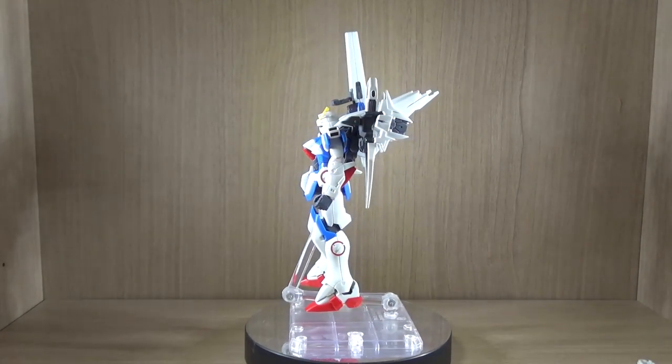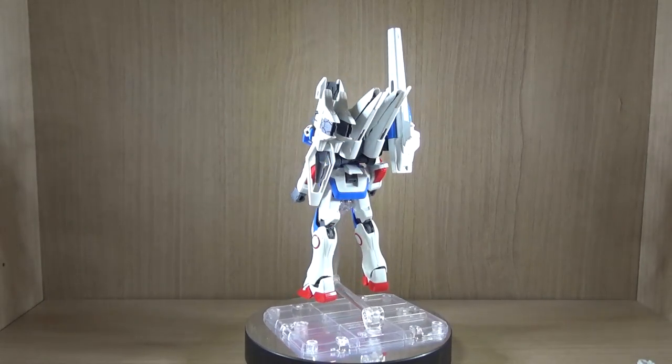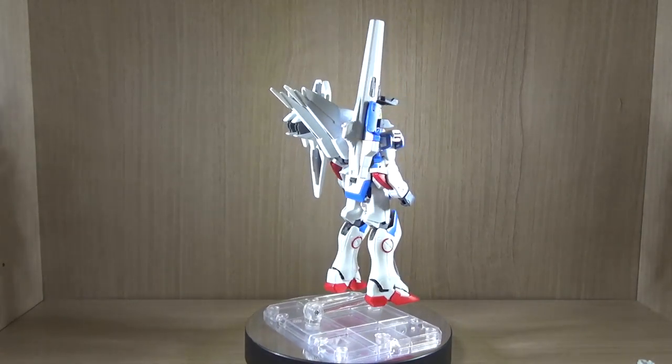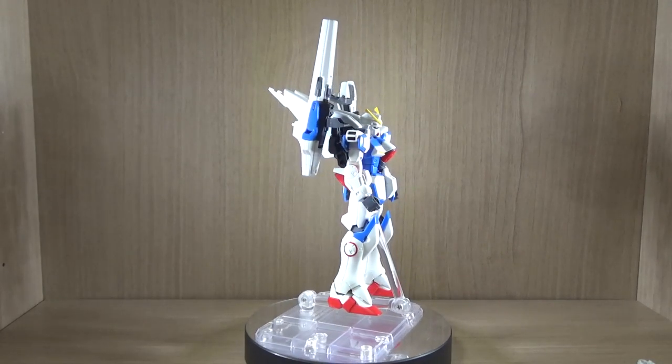I would like to mention that I also do not own the original retail version of the HG UC Victory Gundam, so sorry about that, there won't be any comparisons. But I heard from a friend and checked the promo pictures — yes, there are some different parts, more color separation, more joints, or something like that.